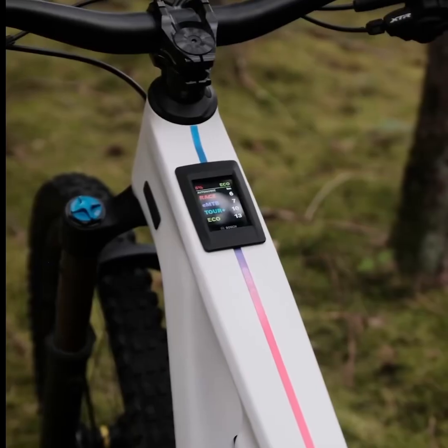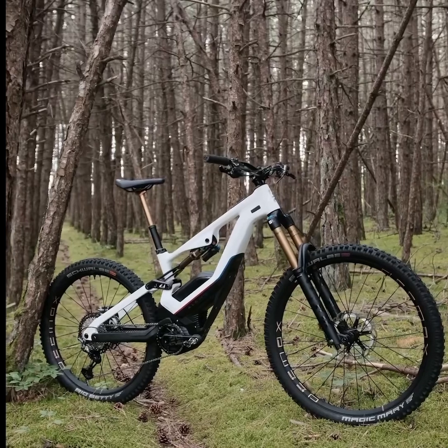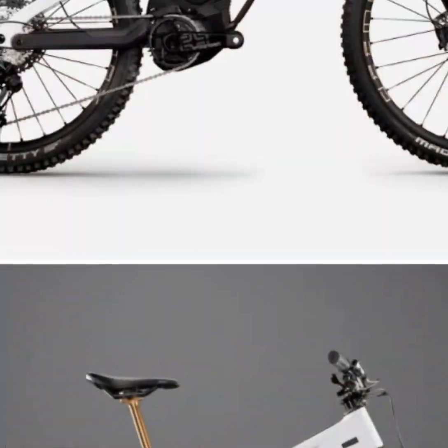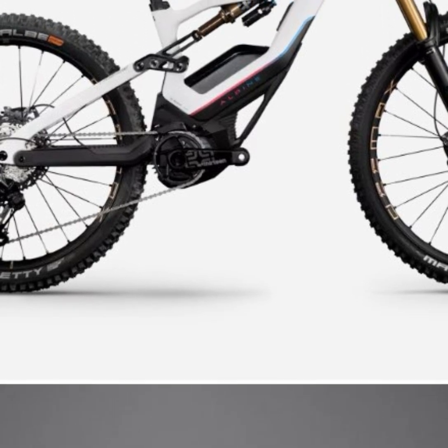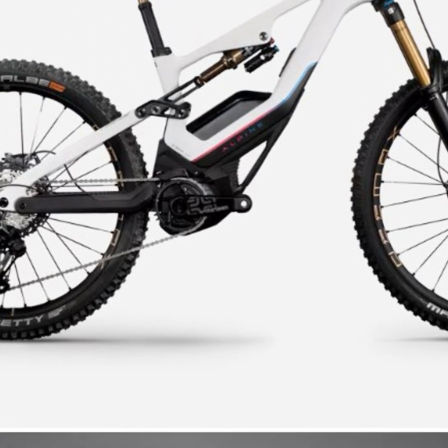This model features a Bosch Performance Line CXR motor, delivering powerful assistance up to 25 kilometers per hour. Paired with an 800 watt-hour power pack battery, you'll experience extended rides with reliable performance.